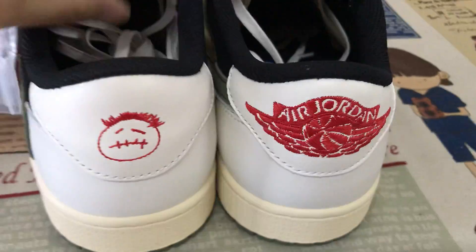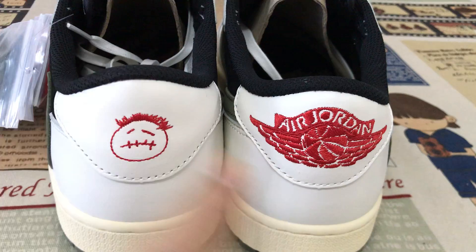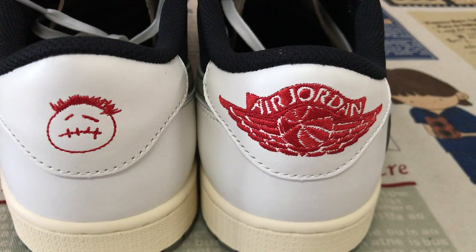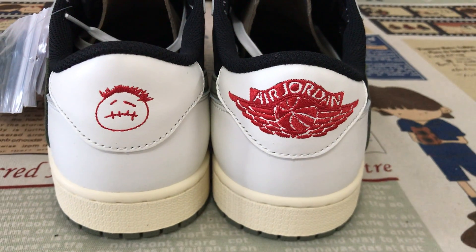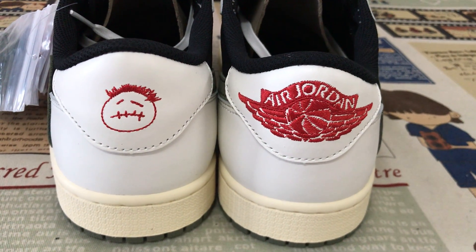On the back view, one side features the Swoosh and the other has the Jordan logo, with additional branding on the back panel.